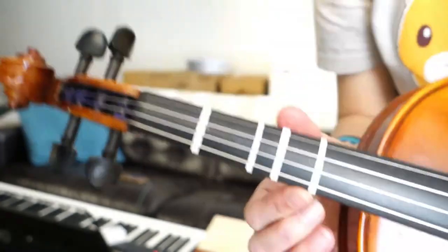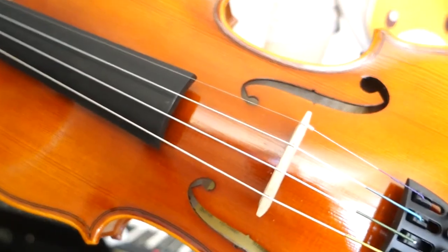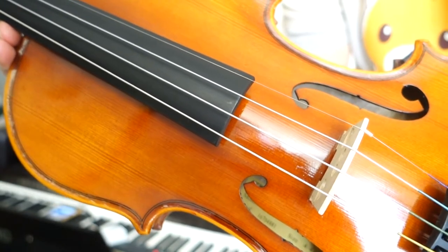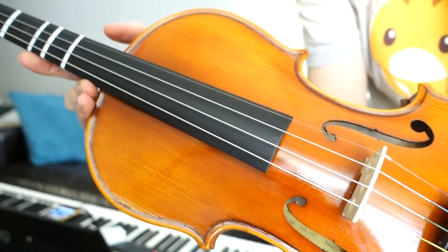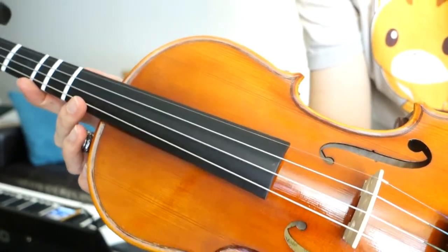These are actually metal strings. It's also possible to have composite synthetic or natural fiber strings — three different types. Metal strings are known to be longer lasting, however they lose their tune quickly until they break in. For a student they're longer lasting, but they can take up to two weeks of fairly regular playing to break in and then they'll hold their tune better.